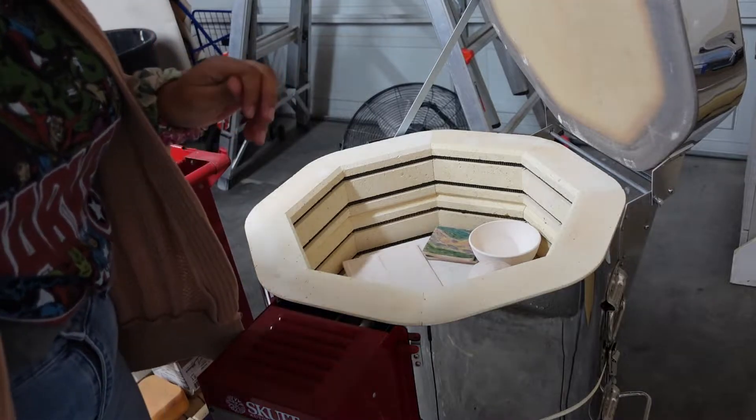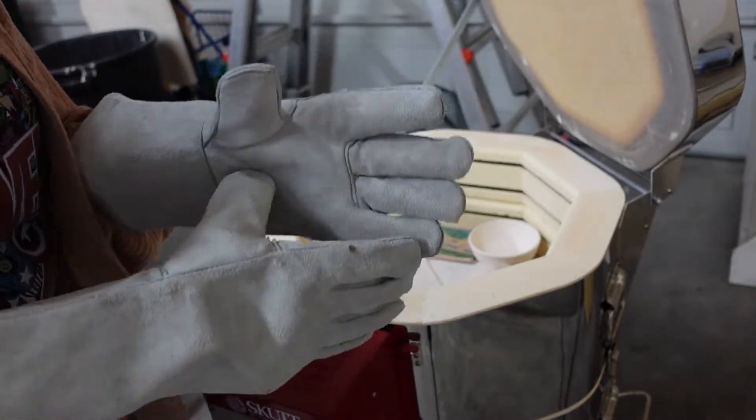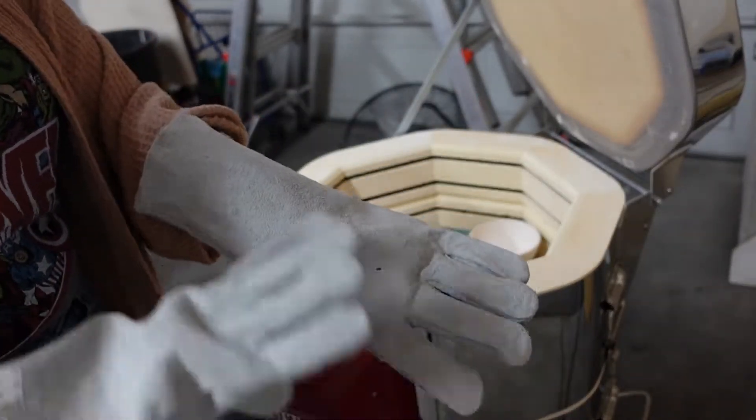Some of the stuff is still a little bit warm, so I'm going to get my gloves. These are gloves designed to unload kilns — there are some made for higher temperatures, but these are perfect for right now.